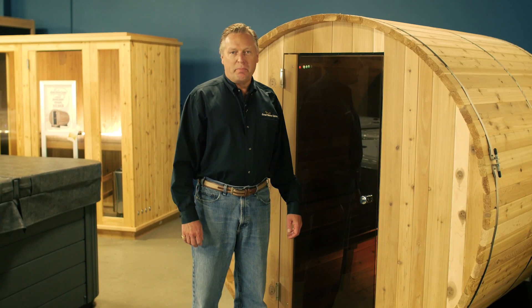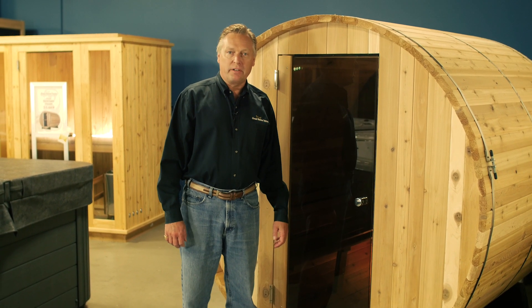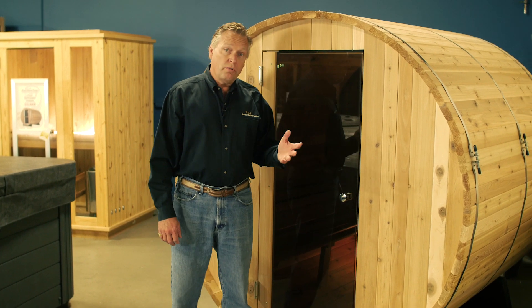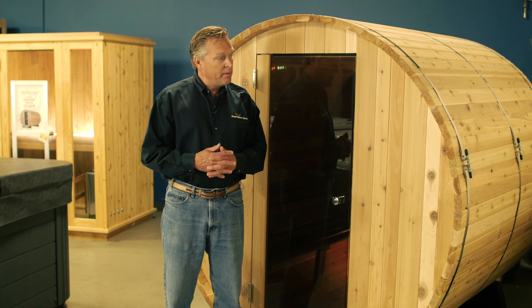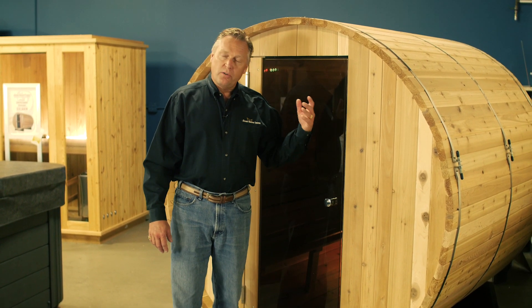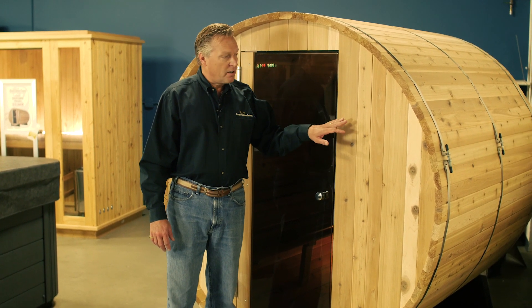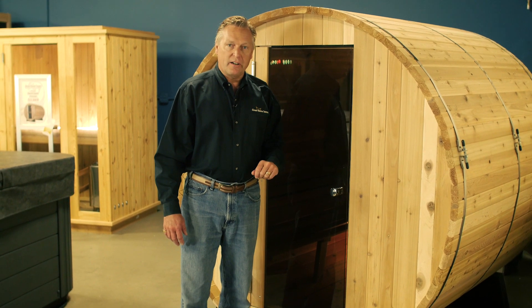Almost Heaven Sauna is probably best known for our Barrel Sauna, our signature product that we've been manufacturing for nearly 40 years. The Barrel Sauna comes in two, four, and six-person sizes, comes in a couple of different diameters, and we've got three different types of lumber: clear cedar, rustic cedar, or Nordic spruce. This particular model is our four-person Pinnacle Barrel Sauna in the rustic cedar.